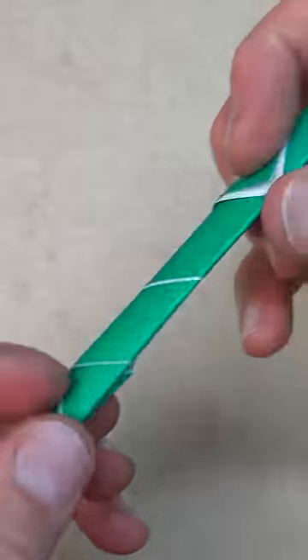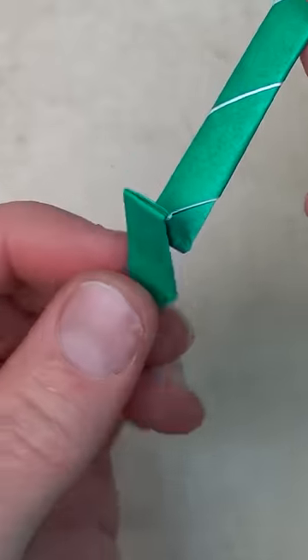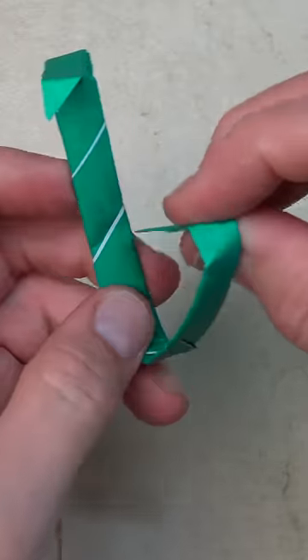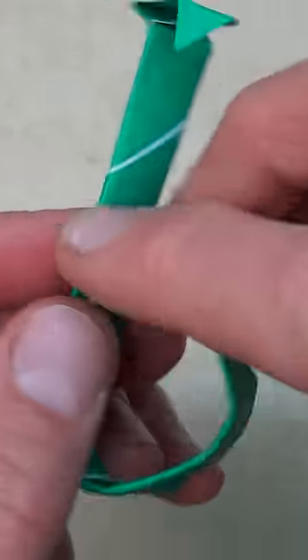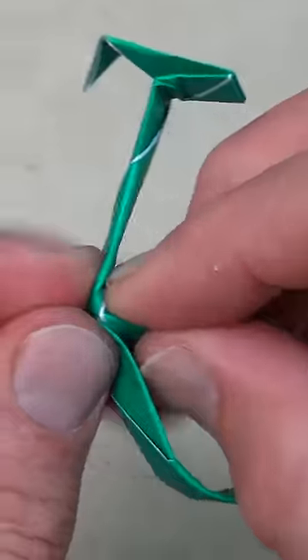Turn over and fold this point to here, letting the flap swing out, and fold this flap behind like this. Now curve this around and insert it into this pocket. First tuck in the flap by folding it like this, then insert it into the pocket as far as it goes, fold right like that, and fold here — and we're done.